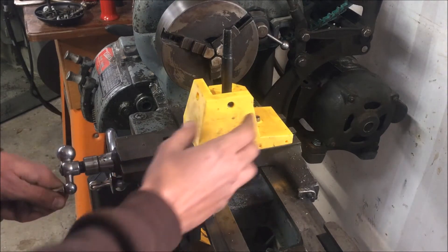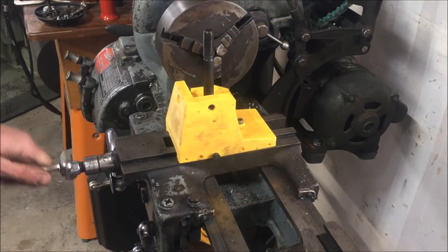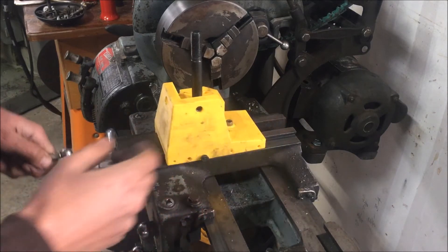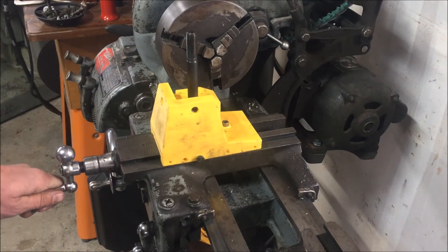I 3D printed it thinking that I would have this cast, but pricing Durabar-type material it would be approximately $50 for a 6-inch length of either 4.5-inch diameter or 3.25-inch square.